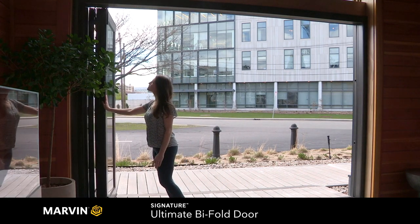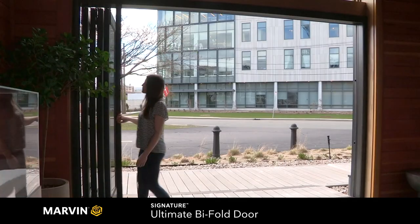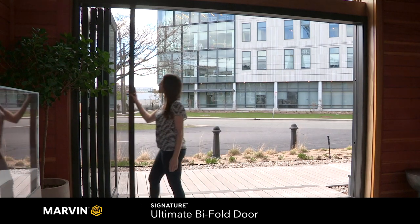For large scenic doors like this one, you have the option of using Marvin's retractable screen system. This screen stops in place and hides away in the cartridge when closed.